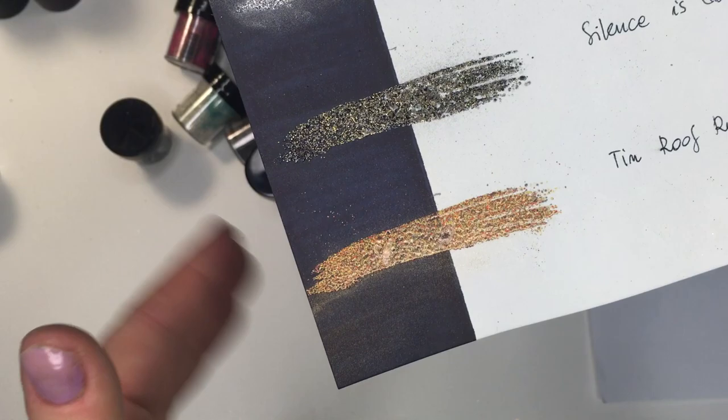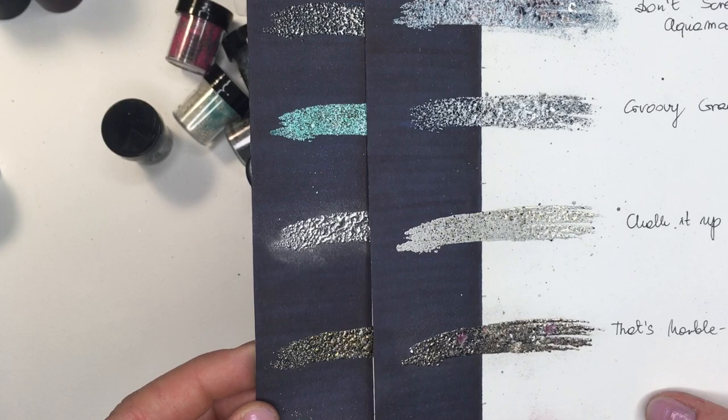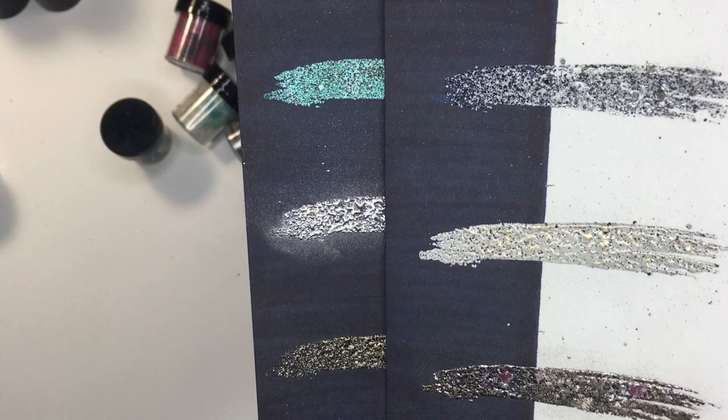I hope you enjoyed this video. I hope I showed you how they look, how you can work with them, how these new embossing powders look. If you have any questions at all, please let me know — I am as always very happy to help.